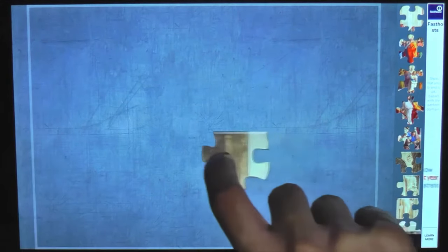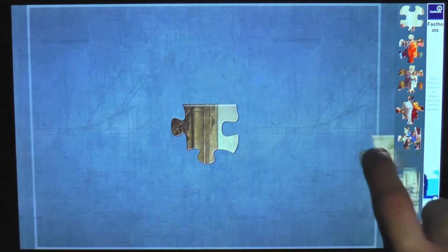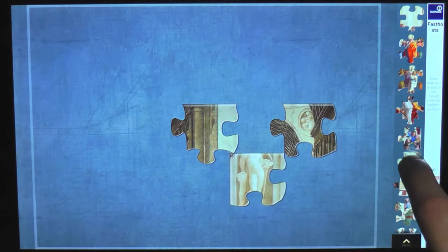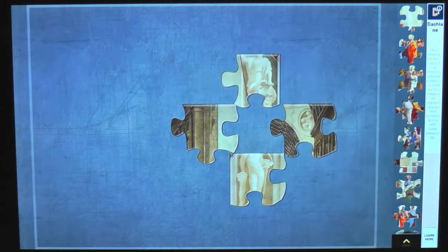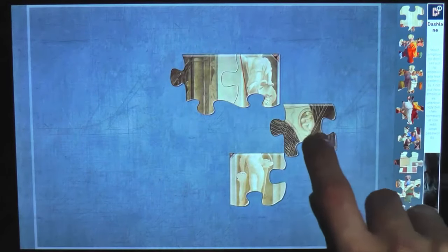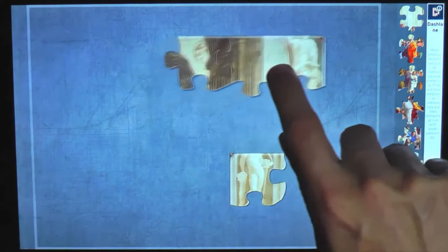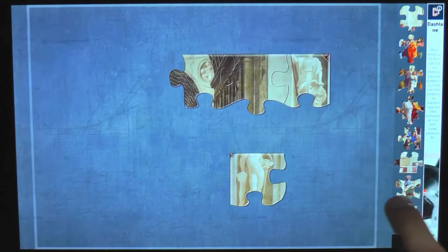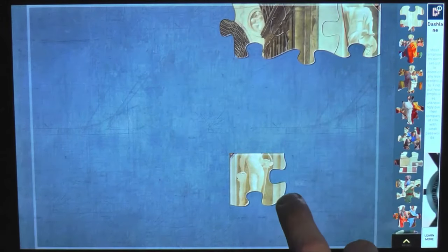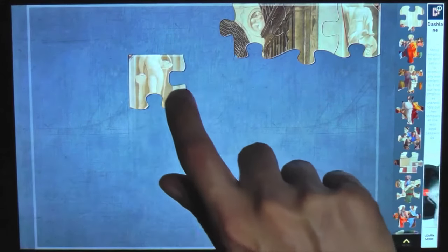I'm going to look for all the pieces that have flat edges, and match up certain colors as well - maybe that clicks together. There we go, we're on a roll - three pieces already. I think this probably goes in the corner and it's very possible this is the other corner piece.